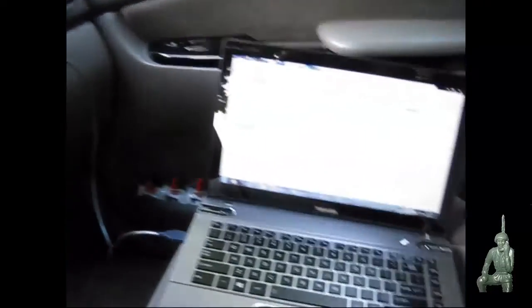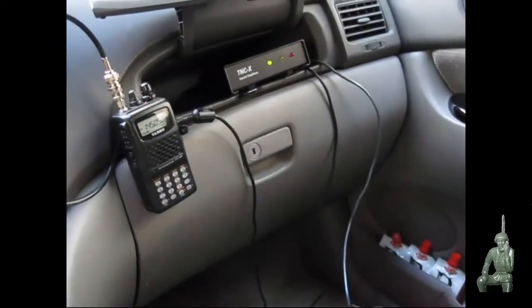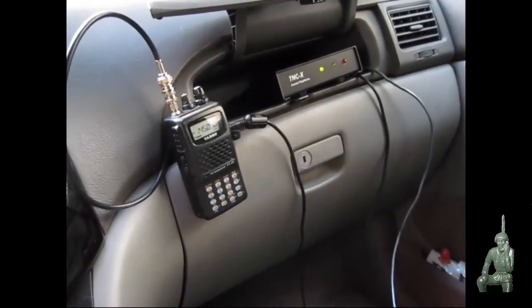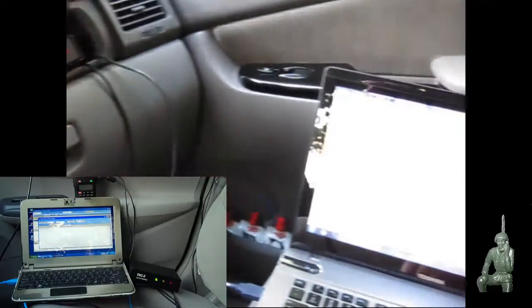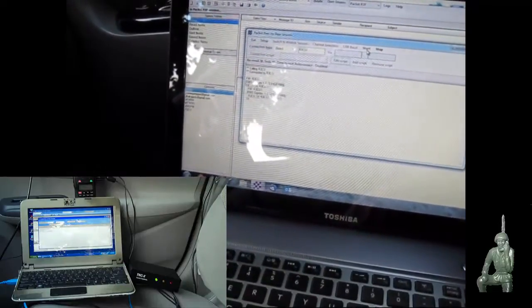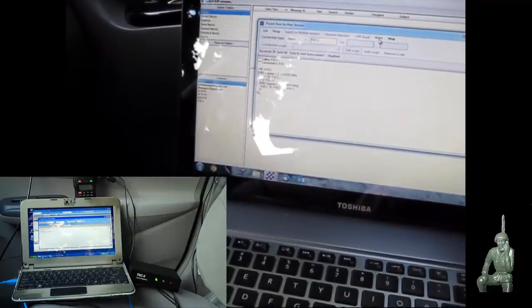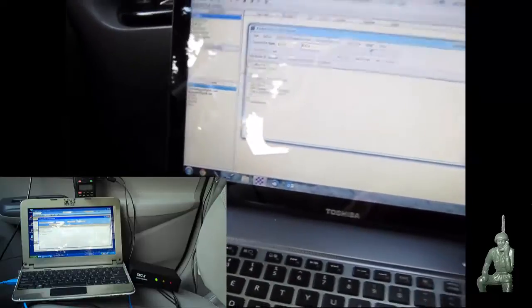The first test we're going to do here is just a simple connection test. I'm going to go ahead and hit start here and those two radios start communicating with each other. And now we have a link — you can see it taking place in the software there.